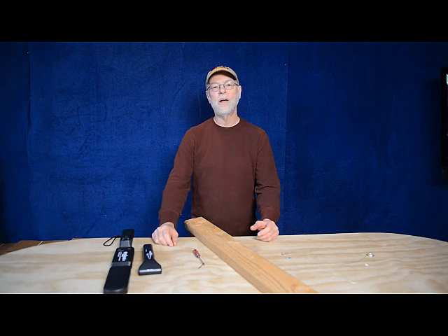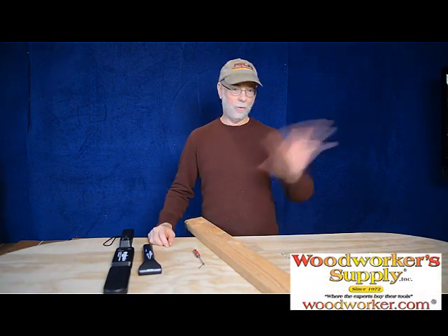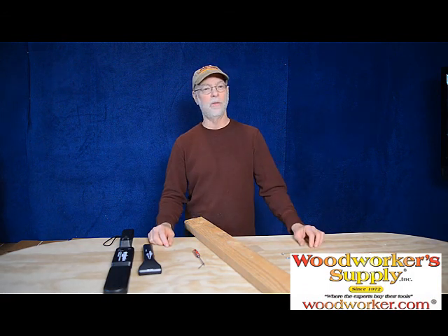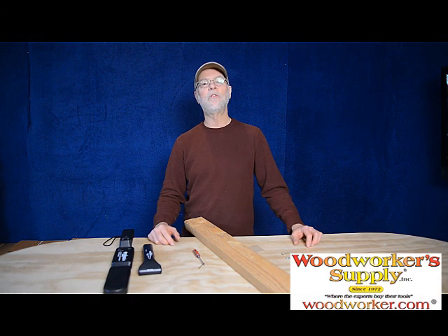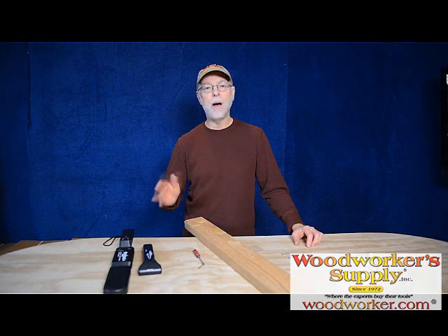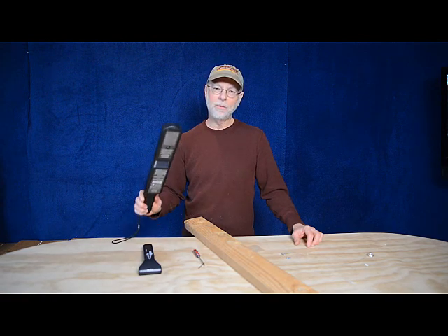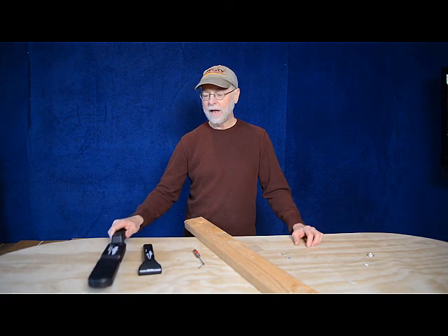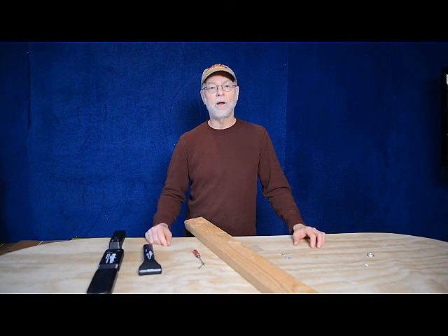Both of these products are available at woodworkersupply.com. Go to woodworker.com — which is the greatest web address for any woodworker on the planet, because it's so easy to remember. Woodworker Supply has been around for 40 years supplying top-notch tools to woodworkers, and we are very proud to be a part of their offerings. So there you have it — again, I'm Billy Carman with Wizard Industries, and happy woodworking out there.